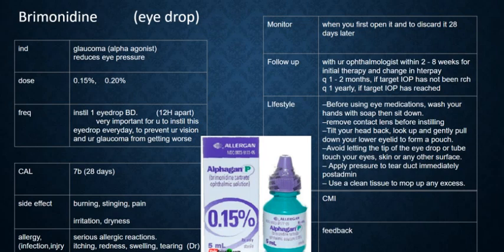Hello, this is brimonidine eye drop. This will help with your glaucoma by reducing the eye pressure. The dose comes as 0.15% for your prescription.